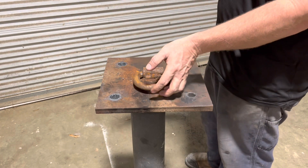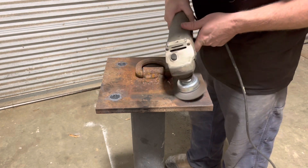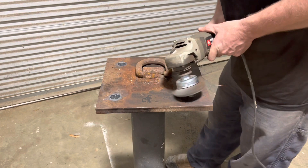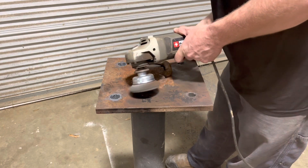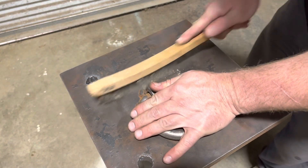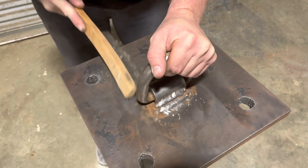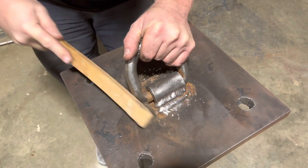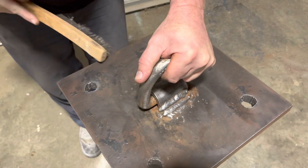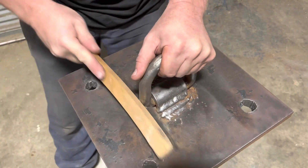Man, that's amazing how much a little wire wheel will change a piece of metal in a couple seconds. We got all we could get with that wire wheel — we about got all we can get without getting the sandblaster on it, but you can see the difference. The rust is almost completely gone. That wire wheel will get after it.